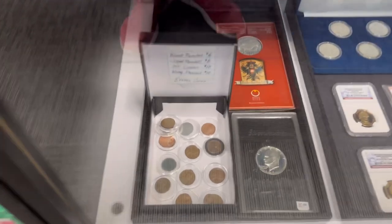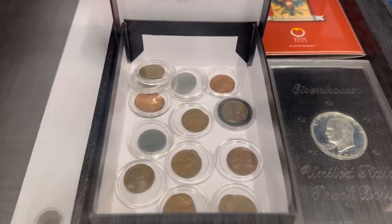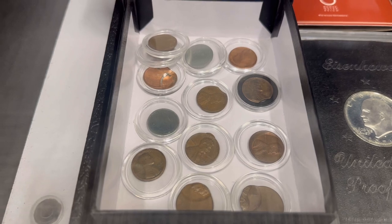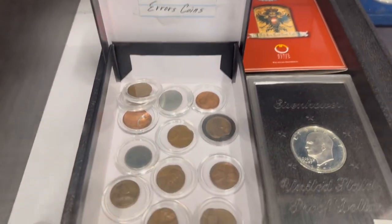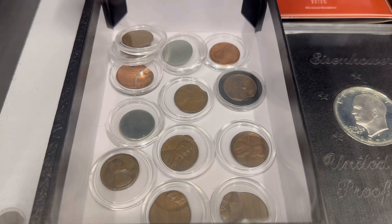One of the other bins I'm kind of excited about — there are actually two different things. The first one is error coins. We have all sorts of different errors: blank planchets, clipped planchets, off-center strikes, wrong planchets, and they're priced accordingly. A lot of cool different pieces that you sure don't see every day.